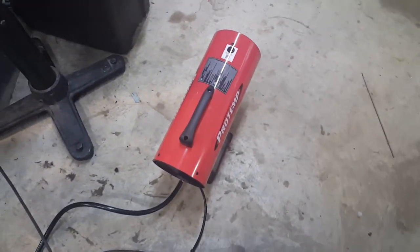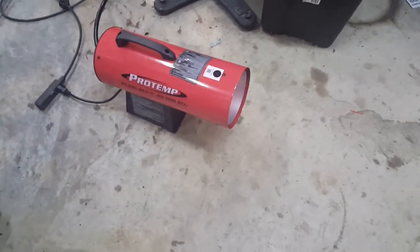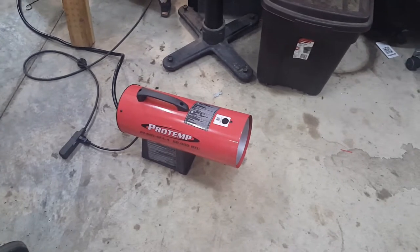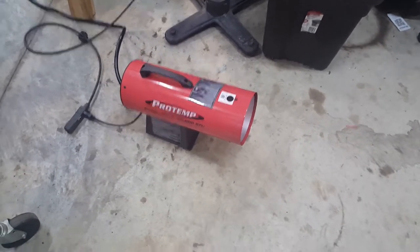Alright, just wanted to show you guys that. If anybody needed a quick clean heat source for their shop, this thing works really nice. And it has electric ignition — you plug it in and it already ignites itself. You just hold the knob in and it lights — you don't have to light it with a match.